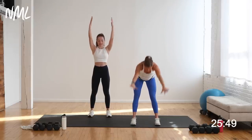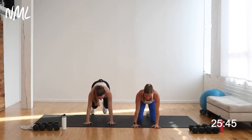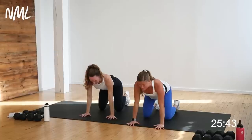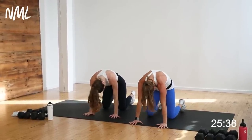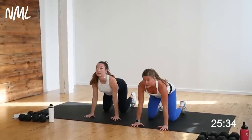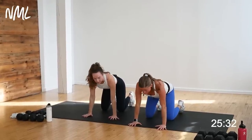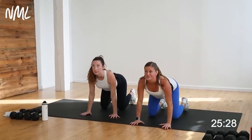Reach up one more time, this time forward fold — reach for the toes. Plant the hands and step back to a quadruped position, come on all fours. Cat-cow: drop the belly, lift the chin. Reverse it, tuck that spine, look at your belly button. We talk a lot about keeping a nice neutral spine throughout push-ups and planks. Now arch that back — we don't want that while we're working, but it's a nice little stretch. Come back to that neutral spine, now arch it the other way, spine up towards the ceiling.